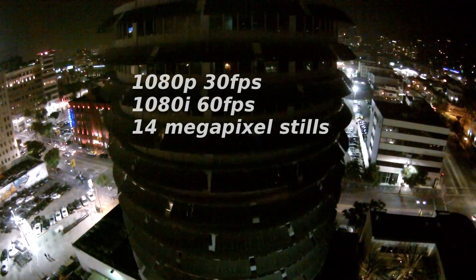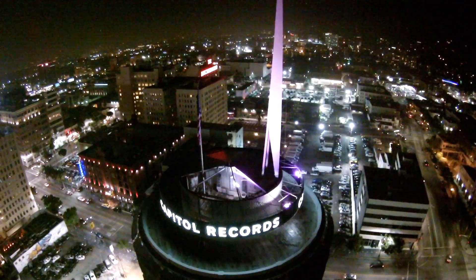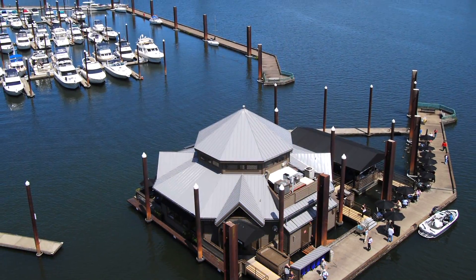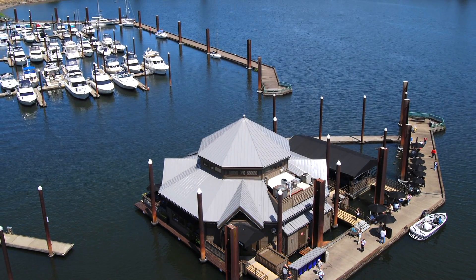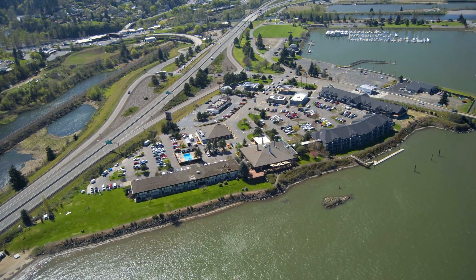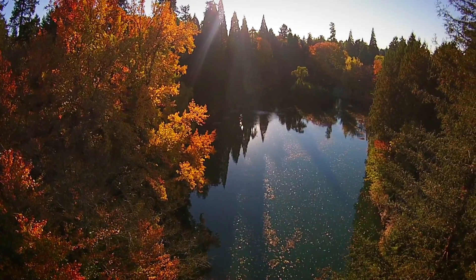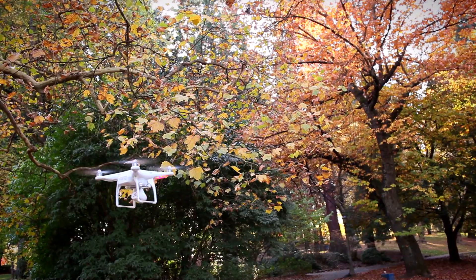The Vision camera is capable of shooting at 1080p at 30 frames per second or 1080i at 60 frames per second, along with a still photograph resolution of 14 megapixels. The Vision uses a vibration dampening mount coupled with a stabilized tilt to provide smooth, consistent imagery.